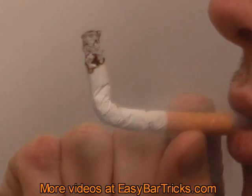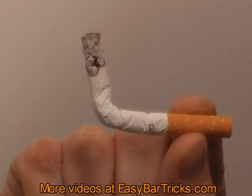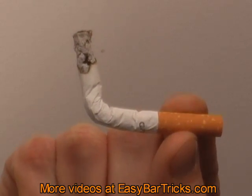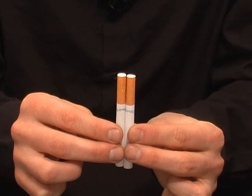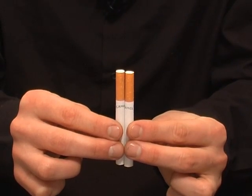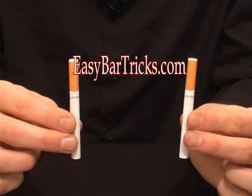If you liked this trick, be sure to stop by our website, it's EasyBarTricks.com. We have a huge collection of free bar and magic tricks on video. Also, rate this video if you liked it. See you at EasyBarTricks.com.